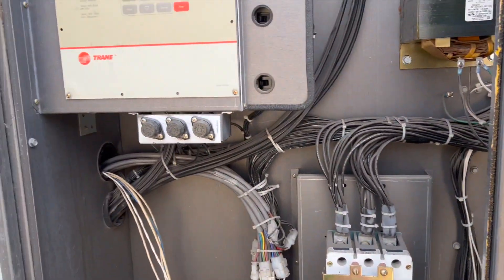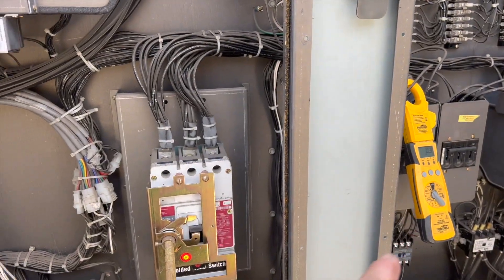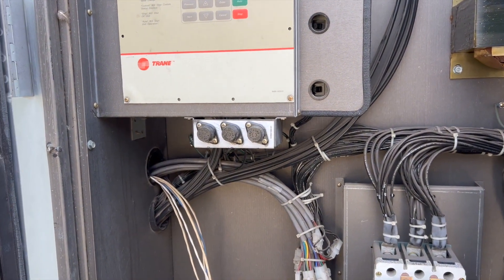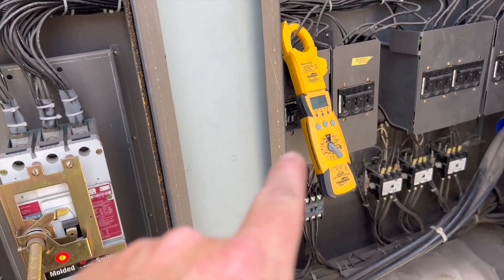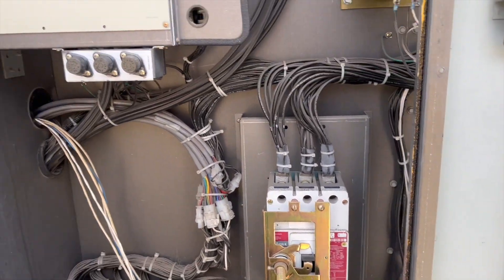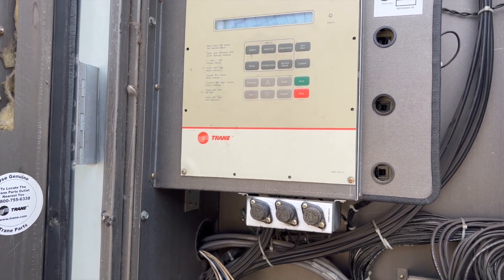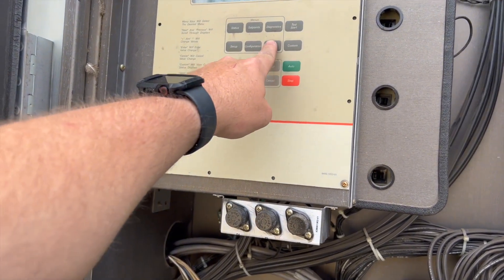We need to reset our unit. When it tripped that breaker, it locked out our whole system. What's been happening is that breaker trips and locks out the entire system, so the system just starts circulating air. What we need to do is get that breaker to the on position, disconnect that compressor, and then it should continue on until we can get the compressor replaced.